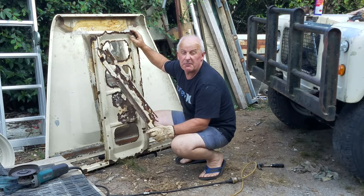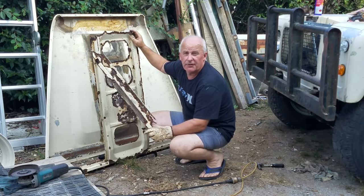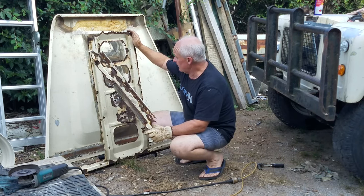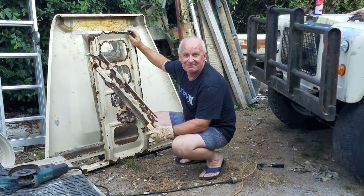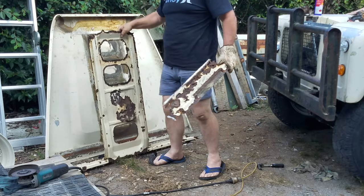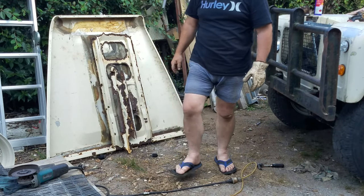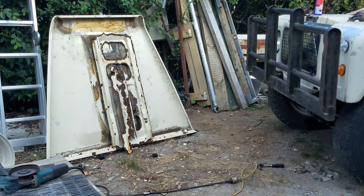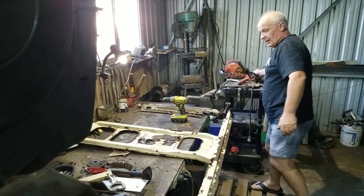Now I can get some accurate measurements off these and get some decent galvanized sheet and make replicas of these from scratch. This special build included a galvanized chassis, full rust proofing throughout the metal parts of the vehicle, and stainless steel bolts holding the floor together. All really good ideas and all worked well for quite some time.